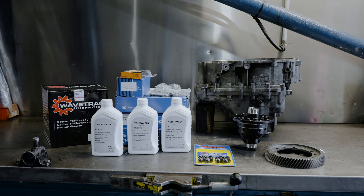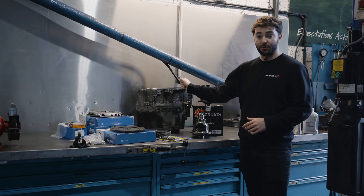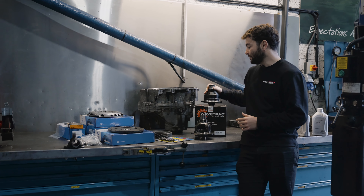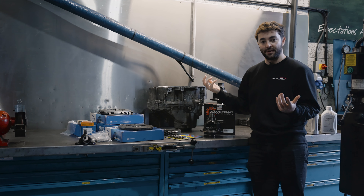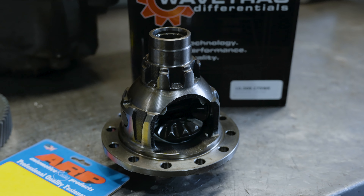We have all the upgrades we're going to be fitting to the Mark 7 Golf GTI and we have the gearbox removed from the vehicle. We're fitting the WaveTrack limited slip differential, which I have just here. To fit the WaveTrack differential we obviously have to open up the gearbox to remove the factory open differential, which we have here, to replace it with the WaveTrack.